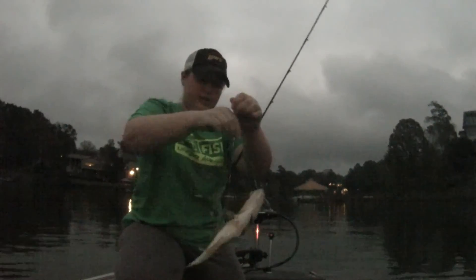Coming for me. Doesn't look as big as the last one, but I may be wrong. Yeah, he's not as big as the last one. Little guy, right there. Again, that Shane's Baits Finesse Mini.